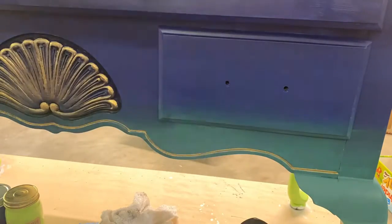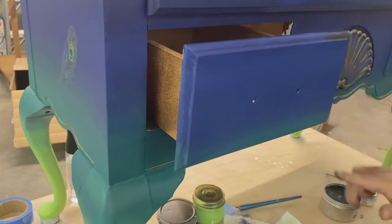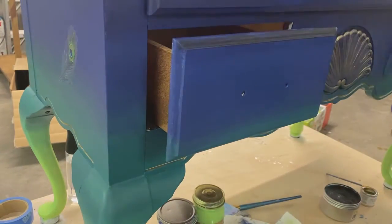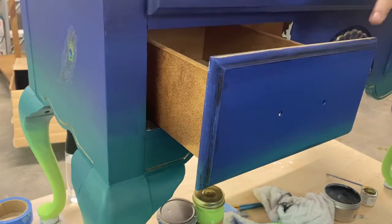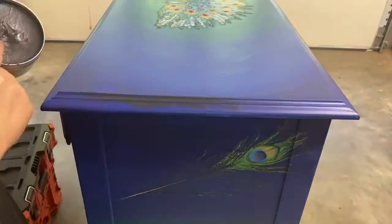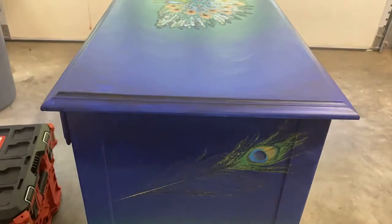I was actually able to put a satin top coat over the wax once I was finished. Here on the drawers I put some of that black Bestang wax and then some gold, just looking anywhere that could use a little more dimension or shine, putting some right along the edge to give more depth to all those creases.